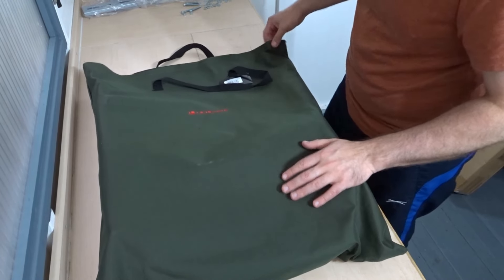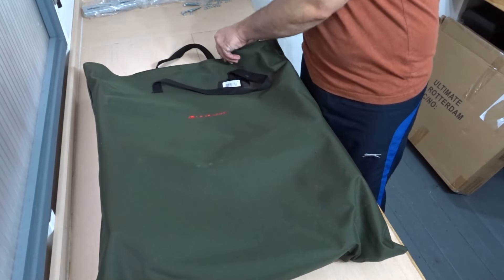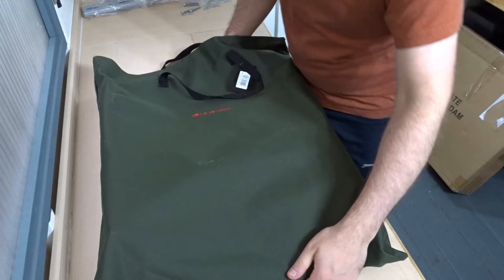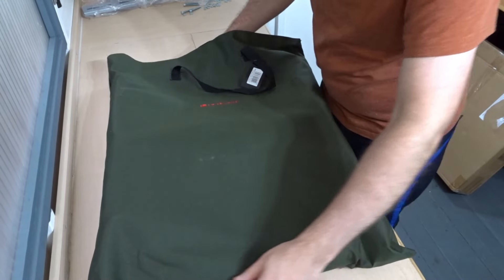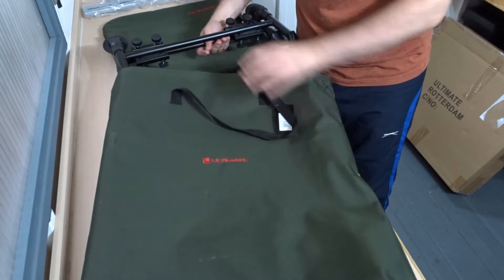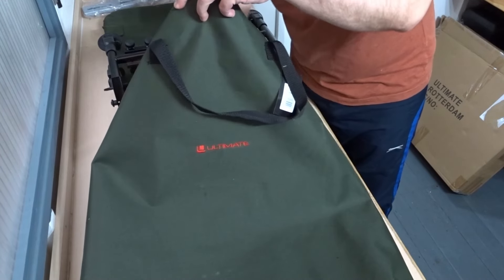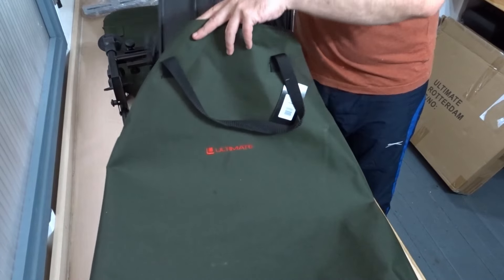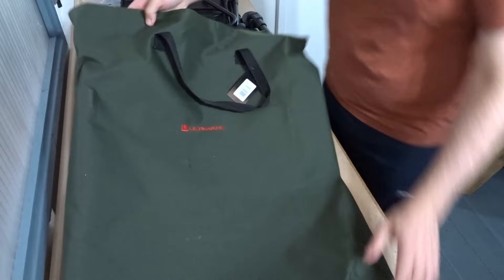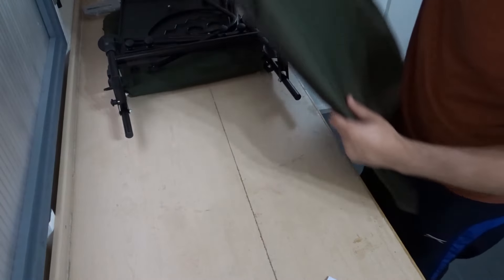It has this bag — nice material, velcro top. I've already had a look at this earlier and took all the packaging off. There's the bag; not a bad bag at all, it's got the carry handle on the top.